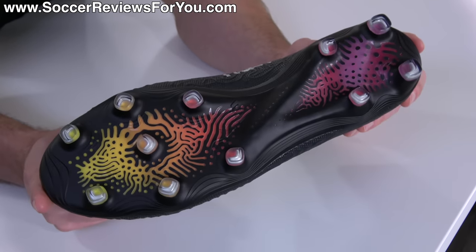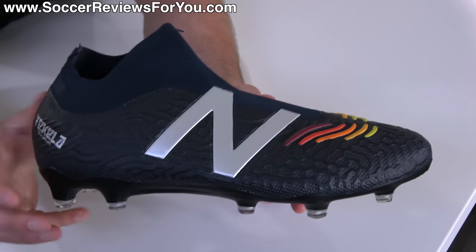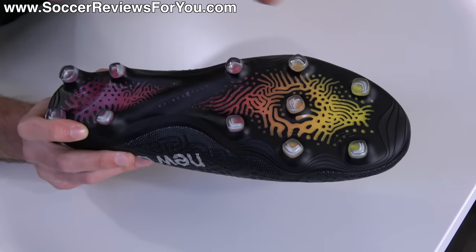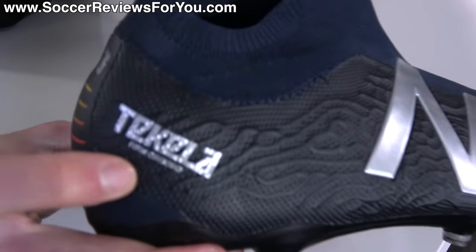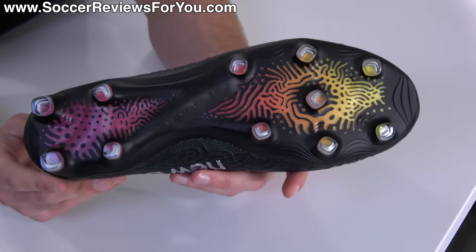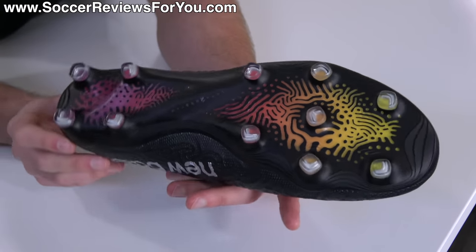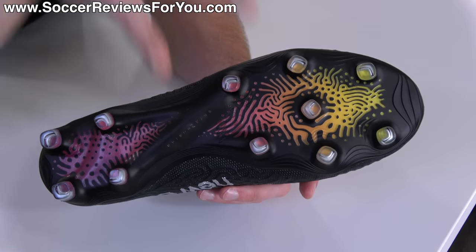As for the soleplate and stud pattern, this is the one thing that hasn't changed from the previous generation Tekela, which you could argue should have changed given how drastic the design concept shift was with the knitted laceless upper. Either way, it's still a solid soleplate — it has a nice, flexible sensation, a little bit stiffer than the original Tekela but preferred by more people. As for the firm ground stud pattern, the studs are pretty straightforward and reminiscent of the Predator 18 and 19 stud pattern, which I wasn't particularly a fan of. I'm not crazy about this stud pattern either, but it gets the job done.